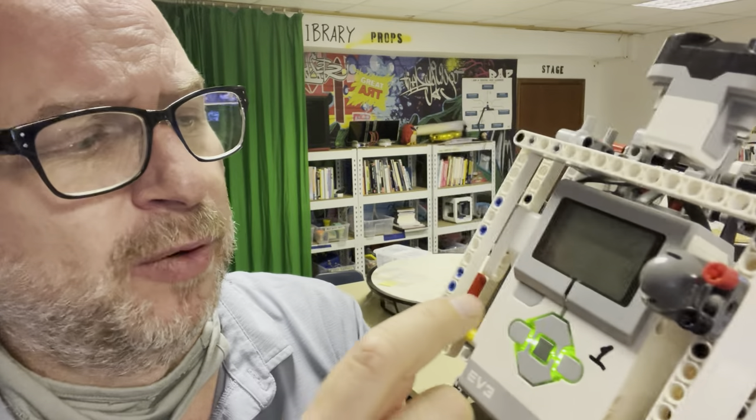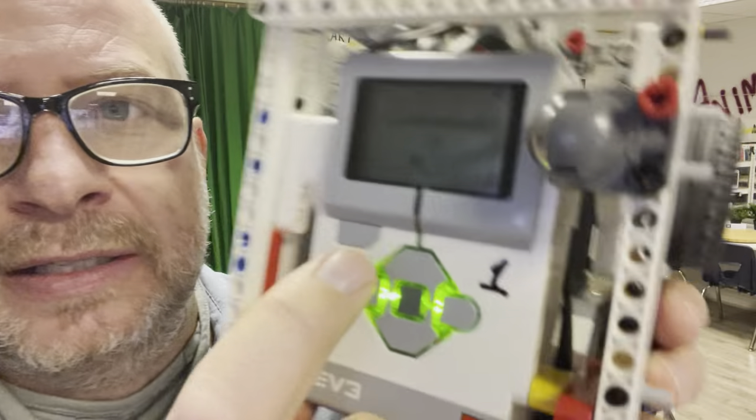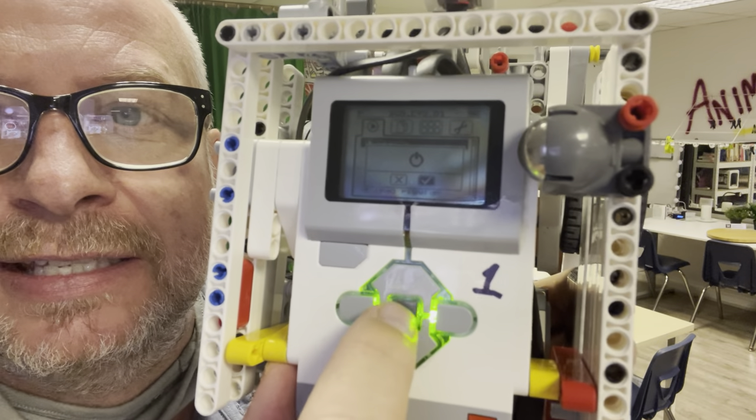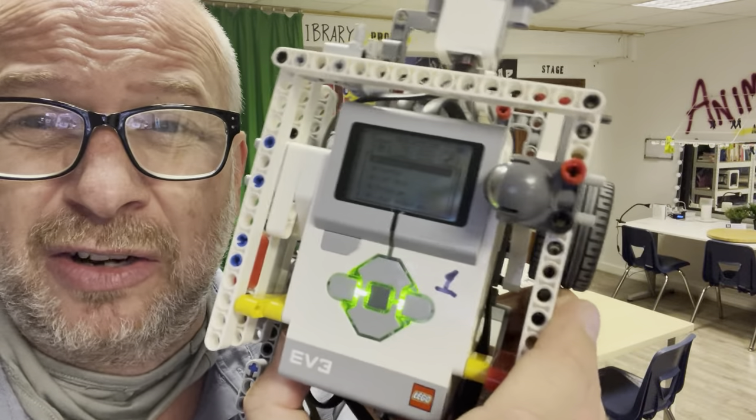That button is also how you turn it off. So if you press it again on the screen, it gives you that option, and you can go over to the check mark and press the select button — the middle one — to turn it off. It does take about 30 seconds to turn on and about 30 seconds to turn off, so just don't panic about that.